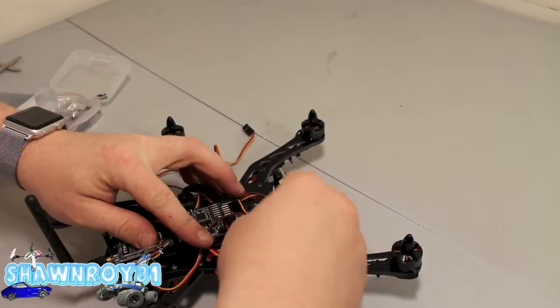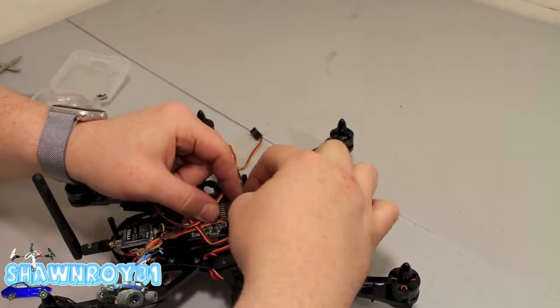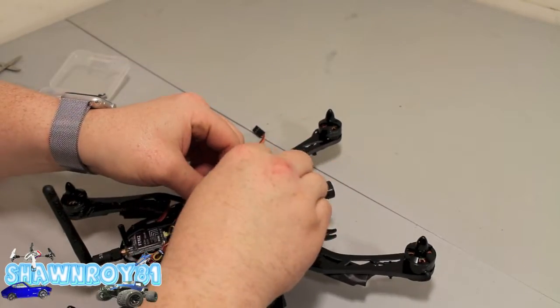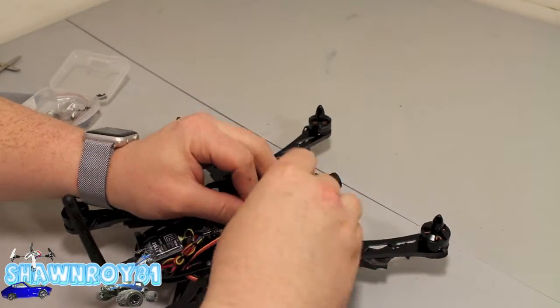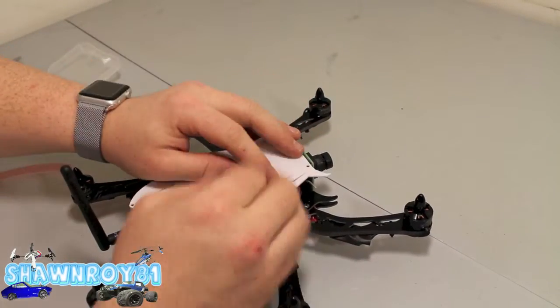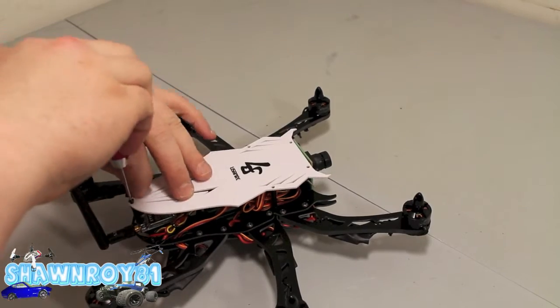Now follow the motor configuration according to the setup. On this one, motors one, two, three, and four are at the extremities, and the two middle ones are five and six. Get that plate up and over.